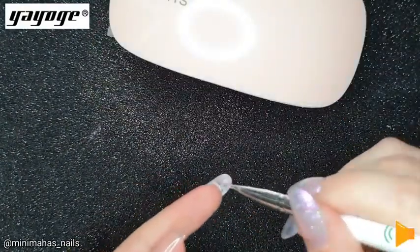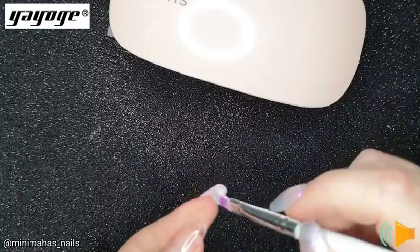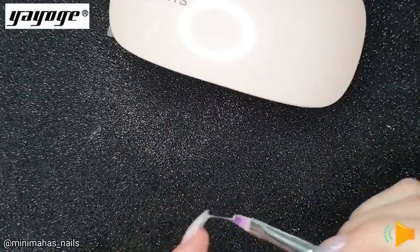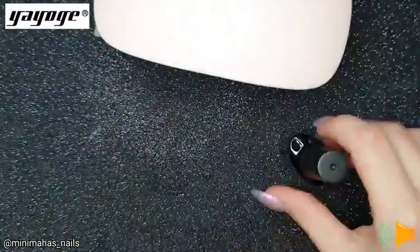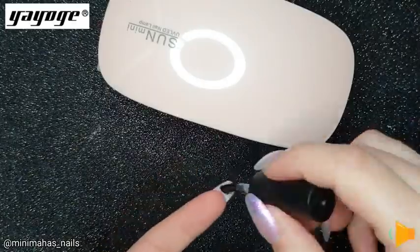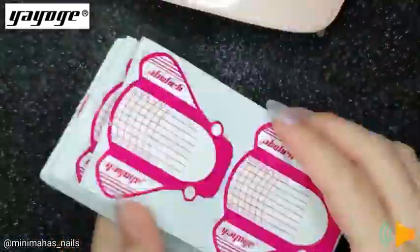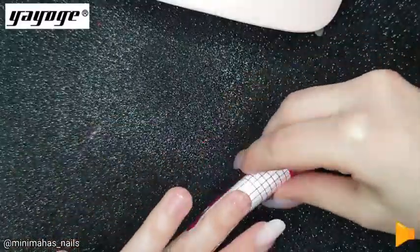Then painting the underside of the free edge with the builder gel to create one whole colour from underneath the nail rather than above. Applying a top coat and letting that dry. Same process for the thumb. Next I'll be using the nail forms for my middle finger.